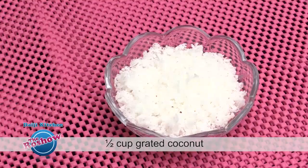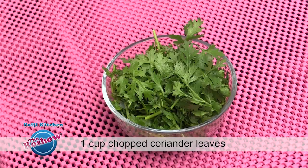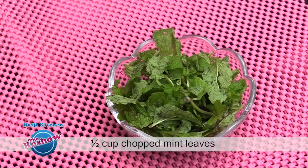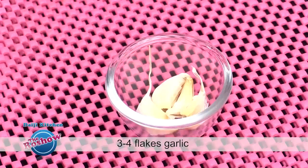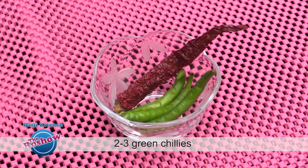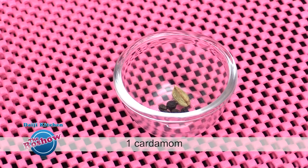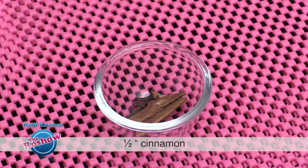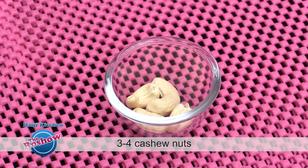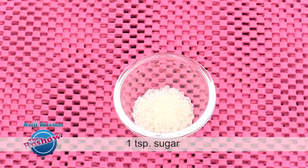To grind: half cup grated coconut, 1 small onion chopped, 1 cup chopped coriander leaves, half cup chopped mint leaves, 3-4 flakes garlic, 1 fourth inch ginger, 2-3 green chillies, 1 red long chilli, 1 half teaspoon cumin, 1 fourth teaspoon turmeric powder, 3 peppercorns, 1 cardamom, 1 half inch cinnamon, 3 cloves, 3-4 cashew nuts, 1 fourth teaspoon saunf, and 1 teaspoon of sugar.